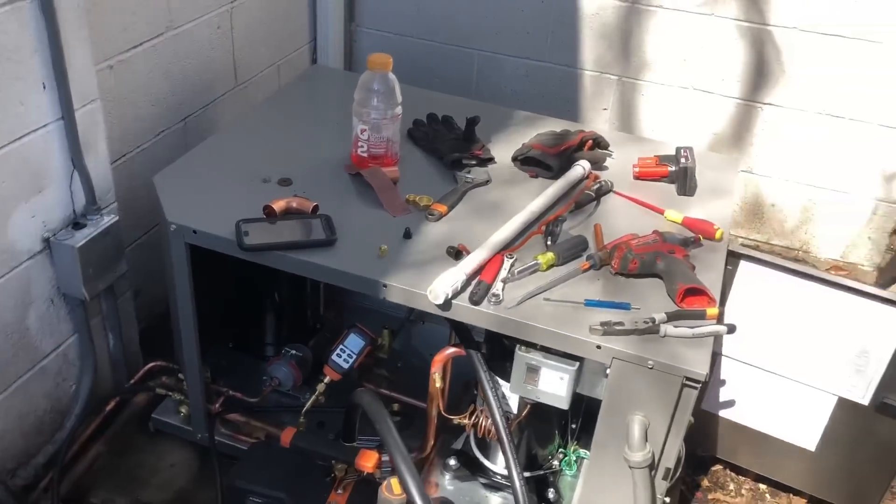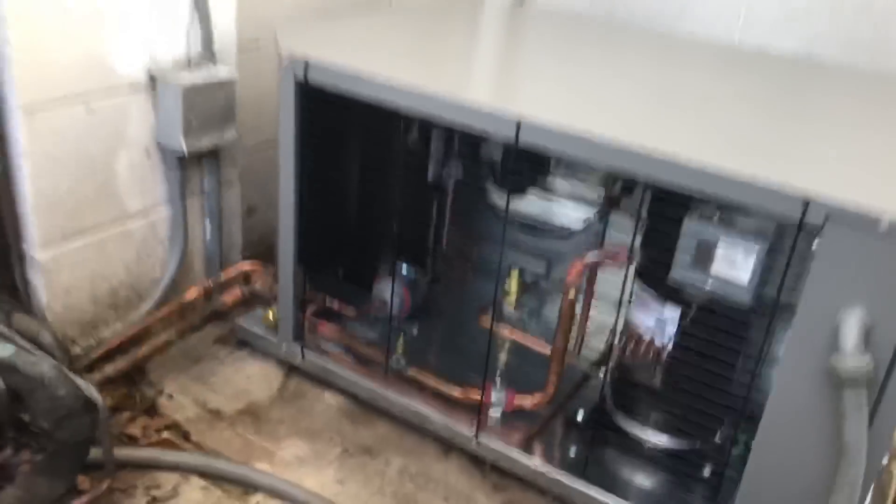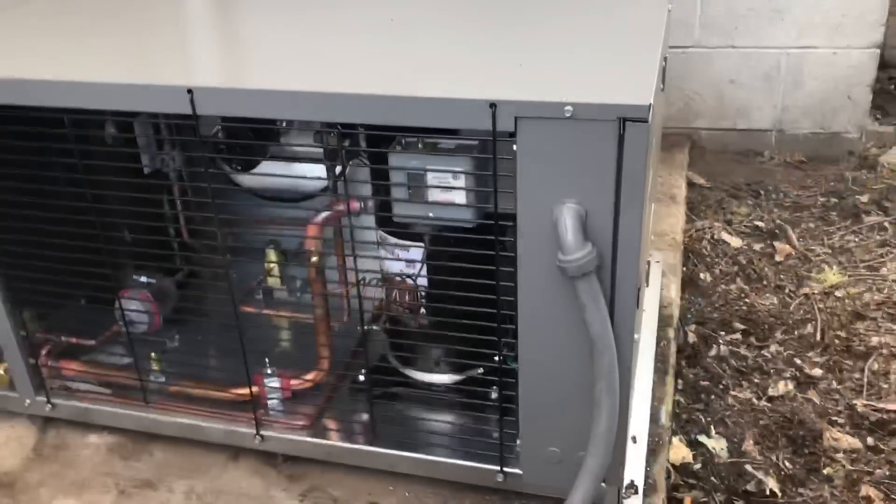Pretty much just waiting for this to pull down, then I'm going to get ready to charge her and start her up. We're all up and running — I didn't film the charging part, I got busy and wanted to get this done. But that's the new unit with the scroll compressor; the unit's a lot smaller.